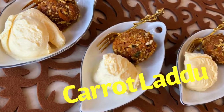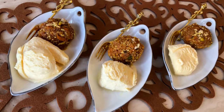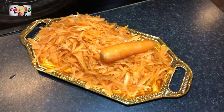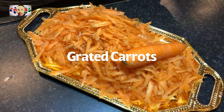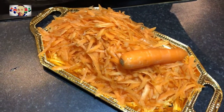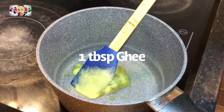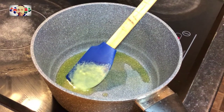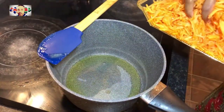Hello my lovely people, British Bungalablock back again with a brand new recipe. This one is for all of you who love sweet. First we have some grated carrots, and add about one tablespoon of ghee. Once the ghee is hot you can add your carrots inside.